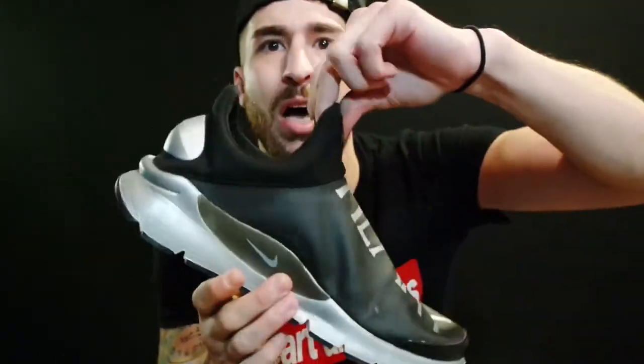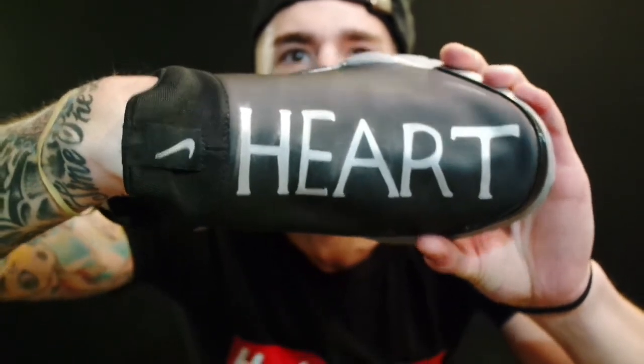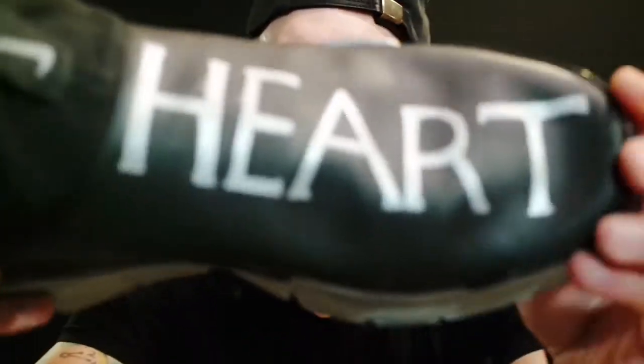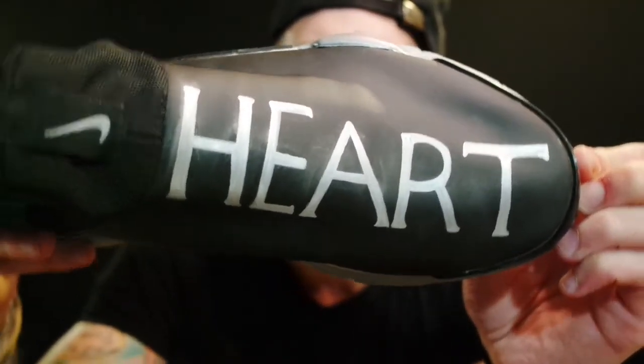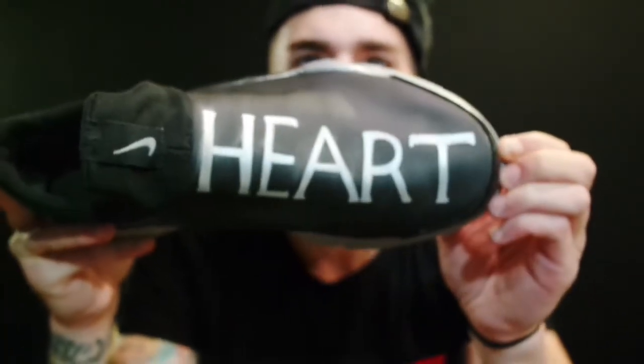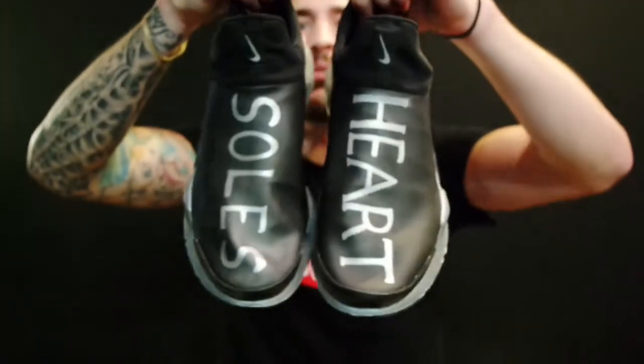After you cut those cages off and get the marker, I stuffed socks inside to make it sturdy because without anything in it, it's very flimsy. I just stuffed a bunch of stuff in there to keep it sturdy, and then I just started drawing on it. My company is Heart and Souls, so I did it like that — I also colored in the Nike swoosh. There's the heart on one shoe and the souls on the other, so when you put them together it says Heart and Souls running down the shoe.